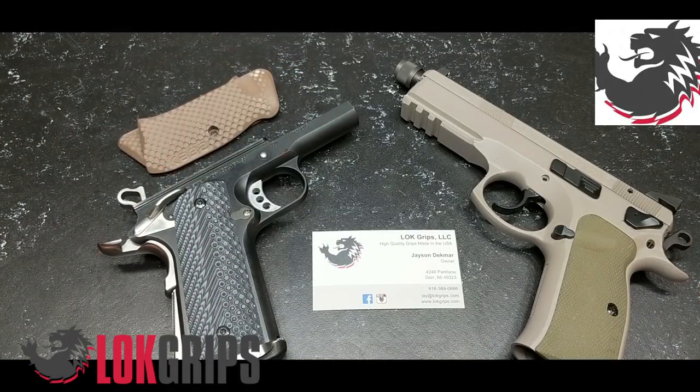Anyway, I reached out to Jason once I started getting into the CZ world, based on a couple of friends of mine — Big Johnson 1776, KS Gun Guy, and a couple of other guys, as well as Pops, SoCal — just about all my good friends have Lock Grips on their guns. Well, why shouldn't I?